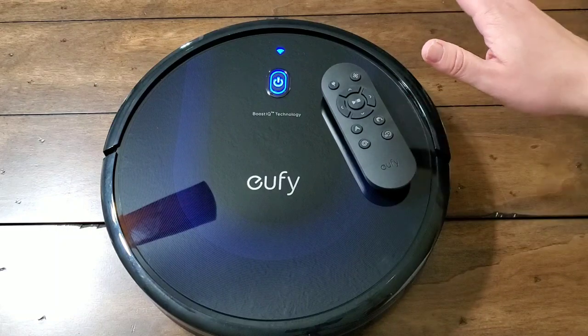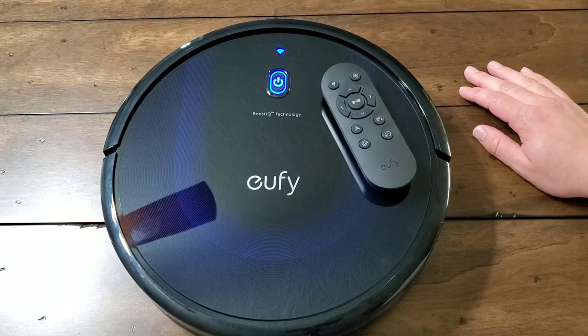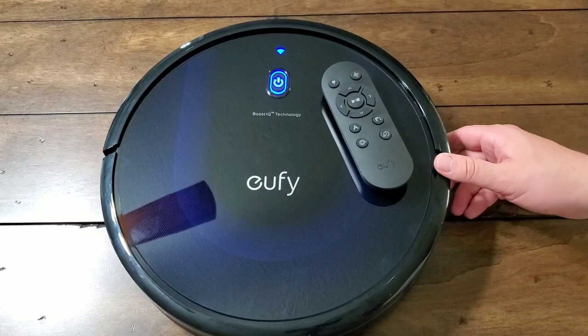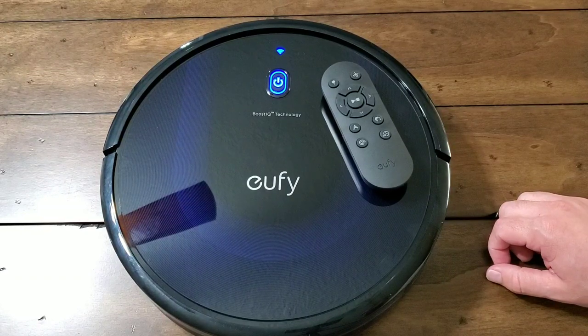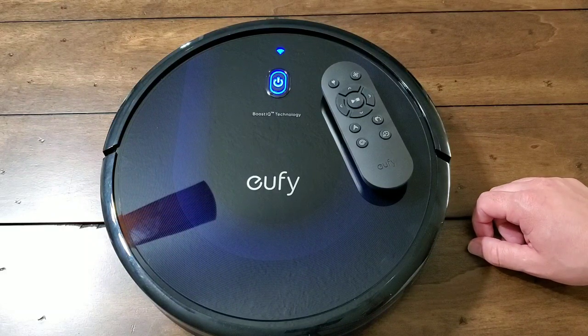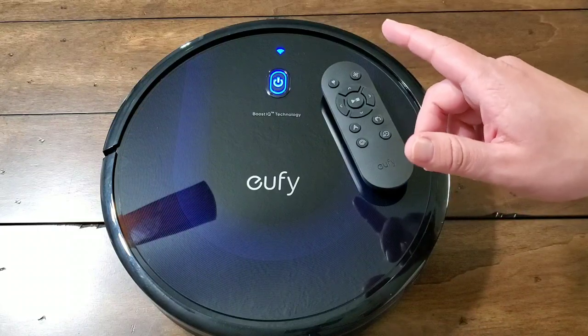That's all on the Eufy RoboVac 15C-Max. You can pick it up for $219, which is the best deal Eufy has yet on the RoboVac, especially with the Wi-Fi and voice support and the enhanced suction power. If you have any questions or comments, feel free to leave them in the comments section. Thanks for tuning in, and I'll see you guys next time.